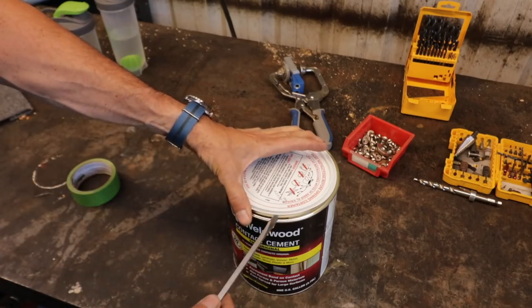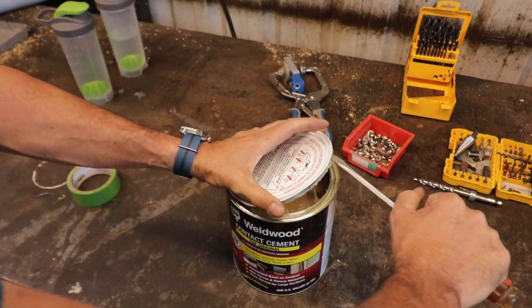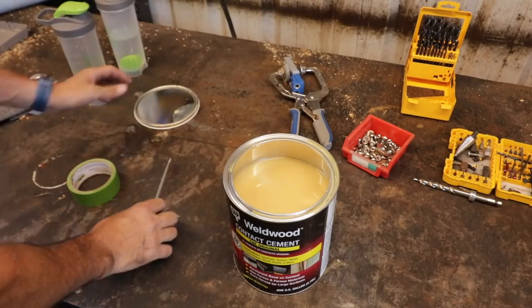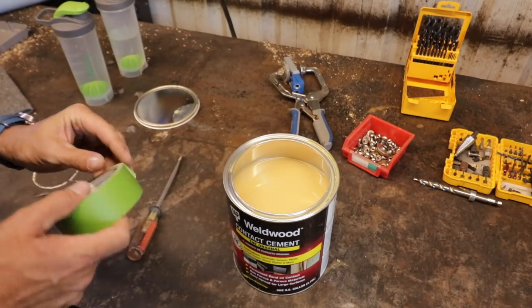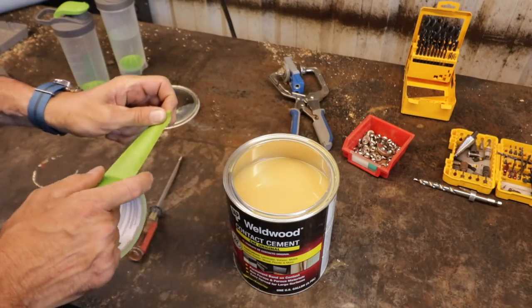To stick the upholstery to the plywood, we're going to use super-duty contact cement. You cover both sides, wait about 15 minutes or so, let it dry, and it sticks together. There's no movement, so when you apply the two pieces they've got to be perfect.